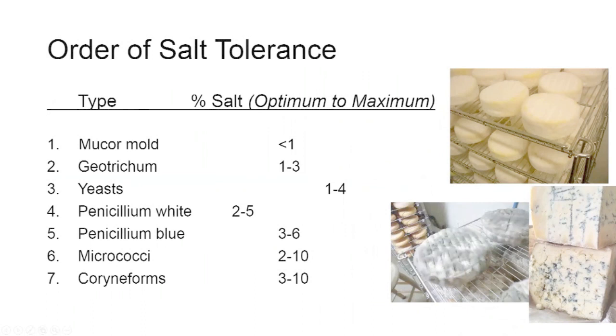The order of salt tolerance for microbes is very important to remember. The mucor mold — what the French call 'poil de chat' or cat hair — is a common contaminant on soft-ripened cheeses that are surface salted or brined. It has a very low salt tolerance. When I used to make brie and camembert with surface salting using a shaker, if we were sloppy and didn't get certain spots salted, we'd get tufts of mucor sprouting up.